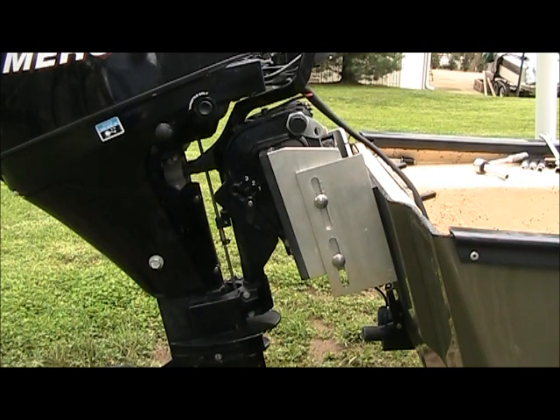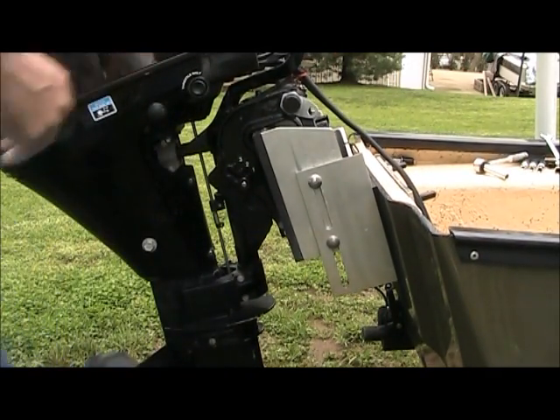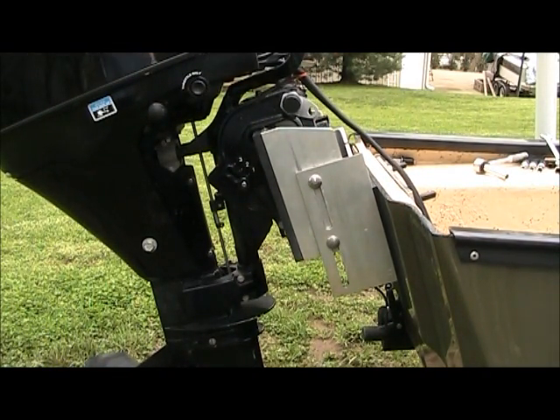I'll go ahead and pull it all the way to the top. And there it's on the top. So once you know where you want it, you just adjust it to that point and then tighten up the bolts.